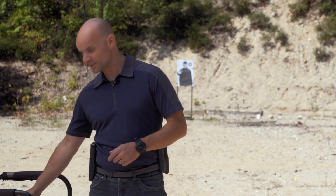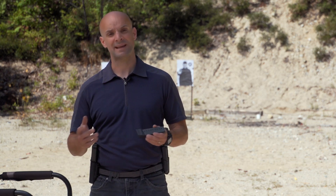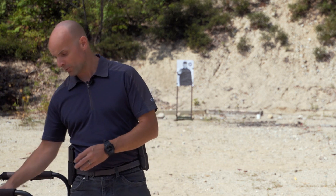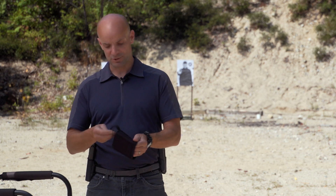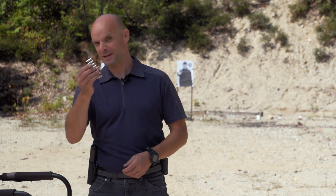I always recommend having at least one full complement of ammunition for whatever system you're carrying. For instance, if I'm carrying a semi-automatic pistol, I've got one spare magazine at a minimum with me. If I'm carrying a small revolver, I could carry a speed strip - a device that holds revolver rounds. They're pretty handy; not very speedy, but they're called speed strips.